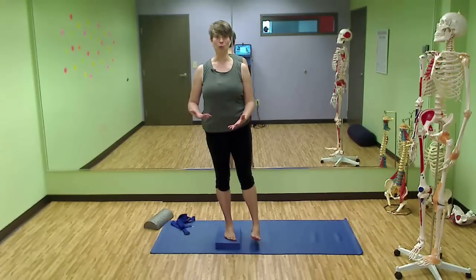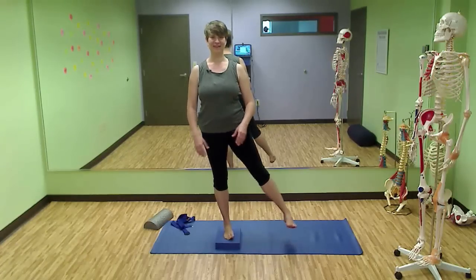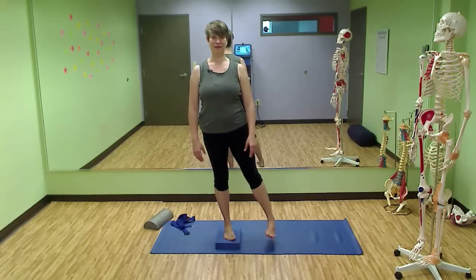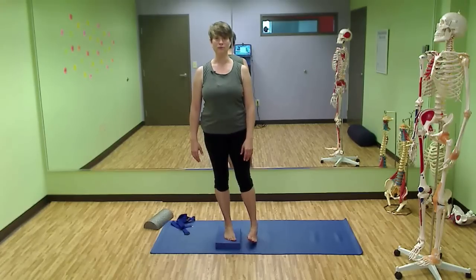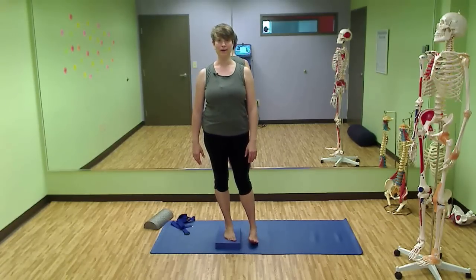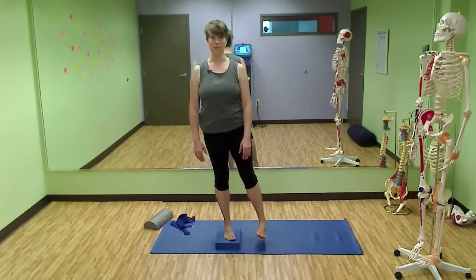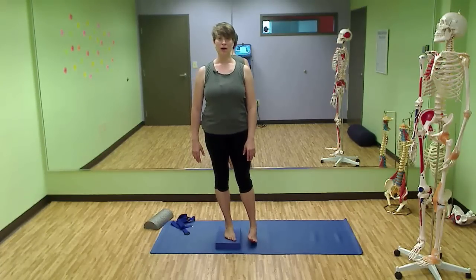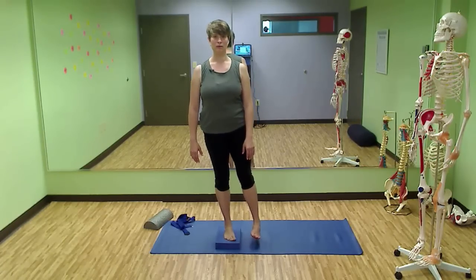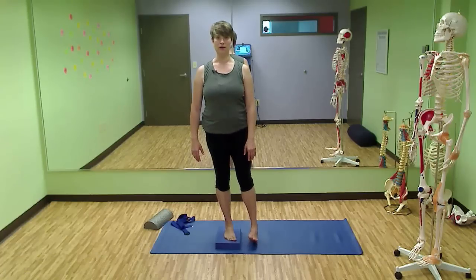Notice what it's like here as you stand. Then lower the foot down — not putting weight on it, just a controlled lowering — and then push down through that heel and hip on the standing side to float it back up. And then down and up, down and up.